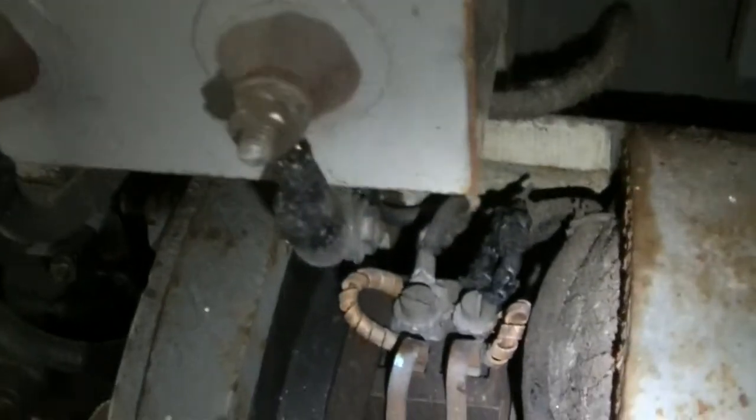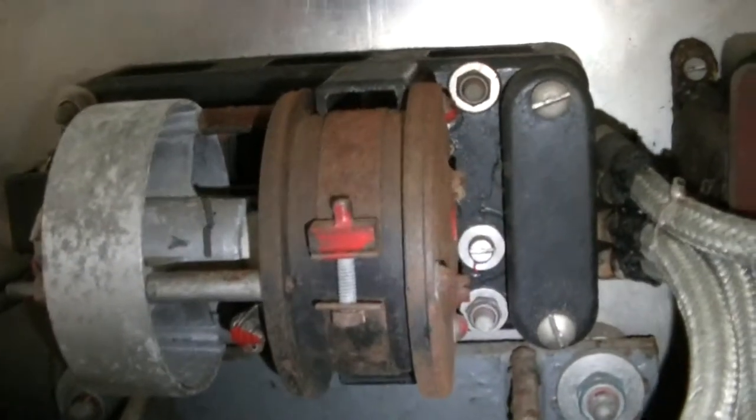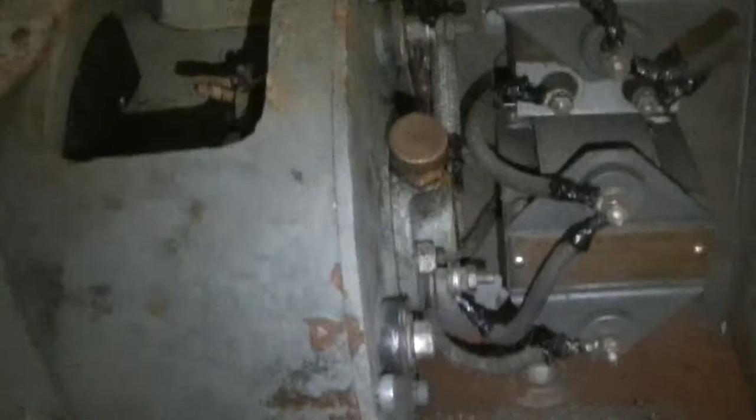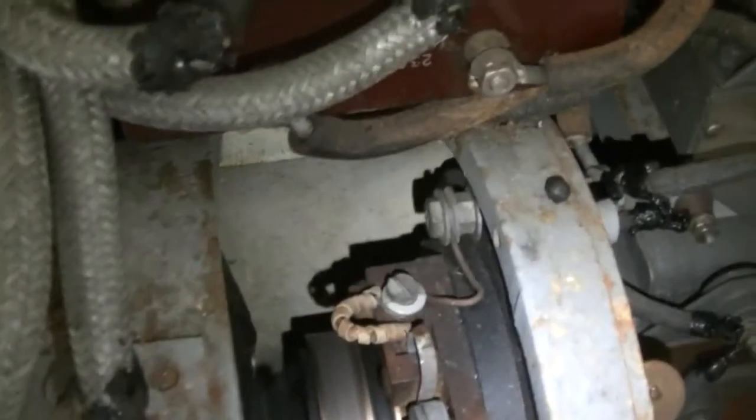This side doesn't seem to be buzzing nearly as much, but that's alright. I'll end up cleaning these brushes as well on this side. It's still rather cool, very well cool. The noise is actually coming from this end, so I guess I have to clean the brushes.